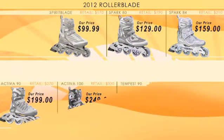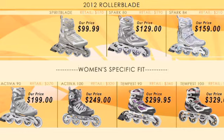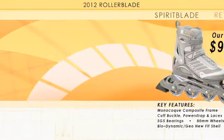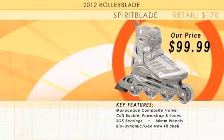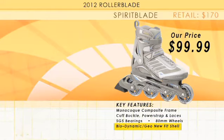First, all of the 2012 women's rollerblades are equipped with women's specific fit. We start with the Women's Spirit Blade. Some key features: the monocot composite frame, cuff buckle power strap and laces, SG5 bearings, 80 millimeter wheels, and the biodynamic geo new fit shell.